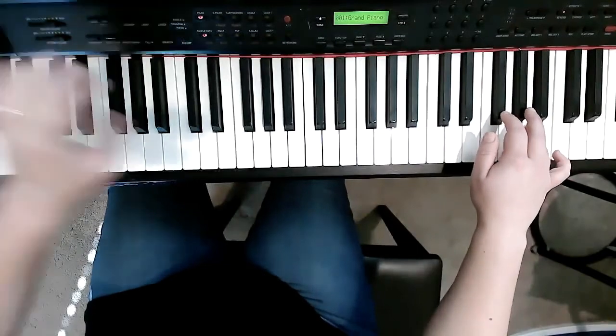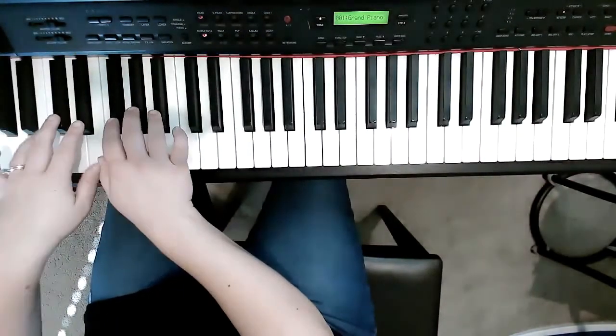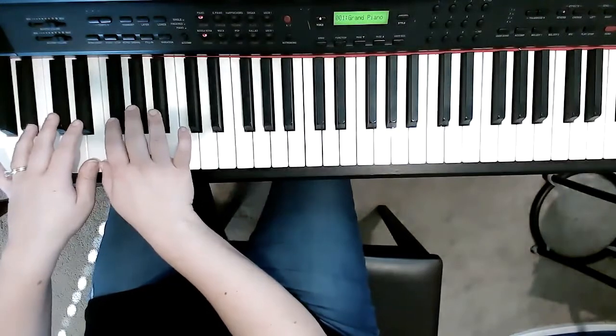And then here is the last part of the song. We are here, but we're gonna move back to where we started. Take your foot off the pedal.